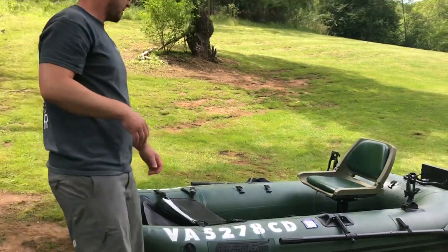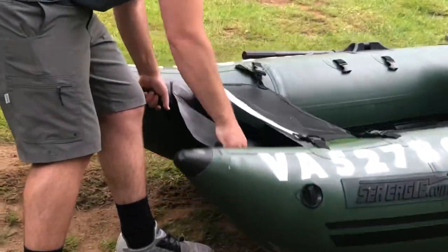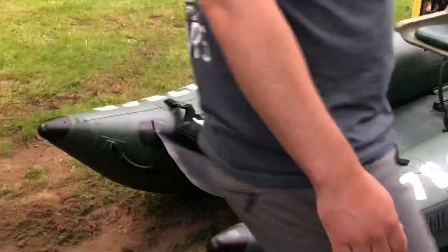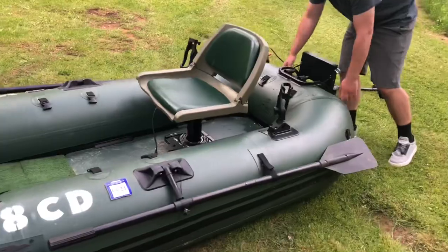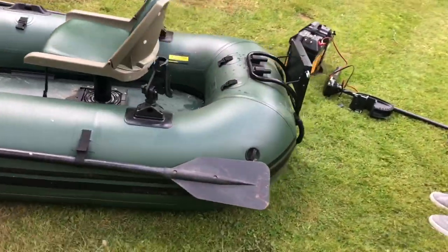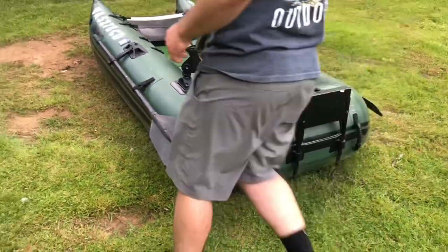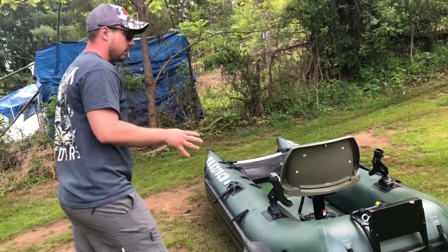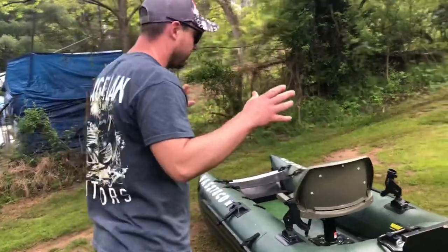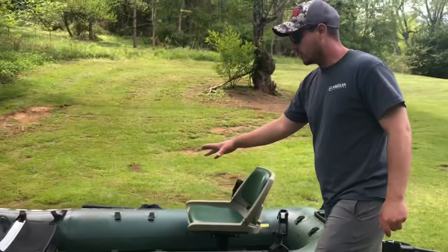This boat features two really nice grab handles up front — that way if you and your buddy want to grab the boat — and there are also two in the back. Even with the battery box and the trolling motor, this is still less than 100 pounds fully loaded. If you're throwing your rods and other gear on there, you're probably looking at around 100 pounds — so still very portable, and it's still going to allow you to get back in the backcountry and pack this in with ease.